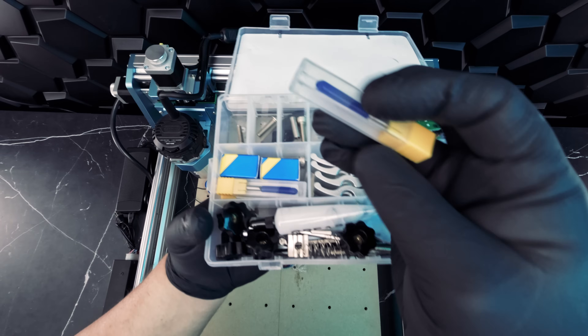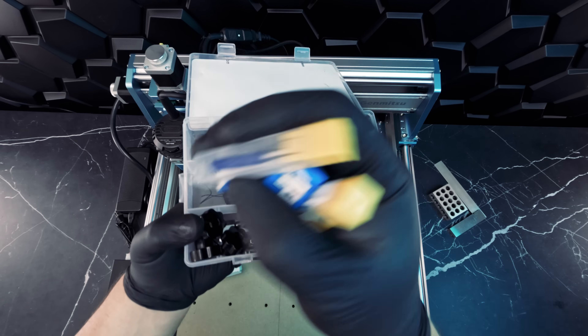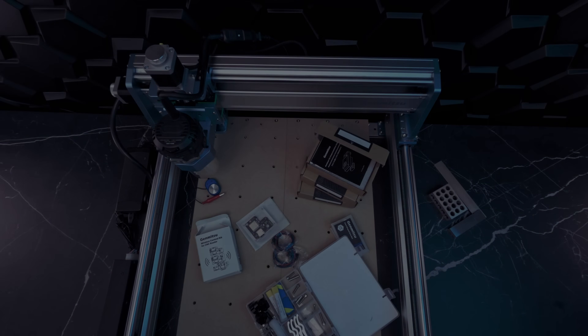As you can see, the machine does come with starter bits, but as we dial in the settings for the materials and the projects we want to produce, we'll need more variety of bits.